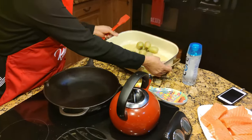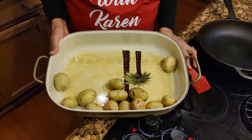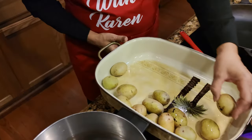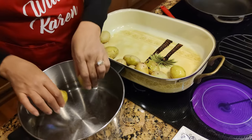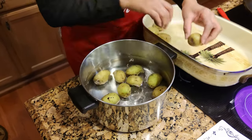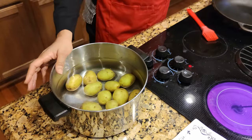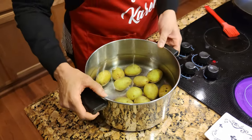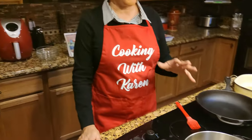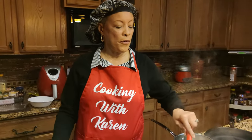Then we're going to take some potatoes. You can check the recipe — it'll tell you how much of everything to get. Baby potatoes work really well because they're small. I'm going to put them in the water and boil them for 15 minutes. You'll know when they're ready because you'll be able to stick a fork in them — they'll be tender. So that's how potatoes cook for 15 minutes.